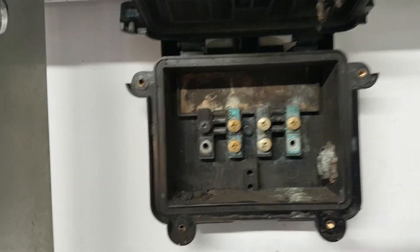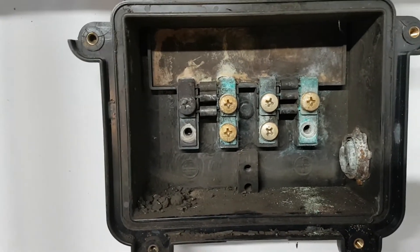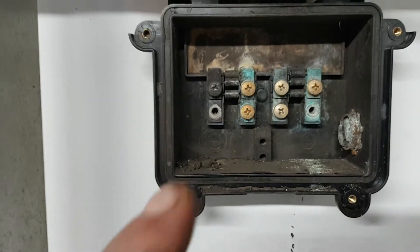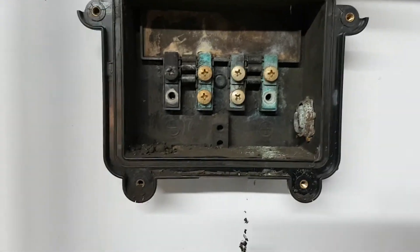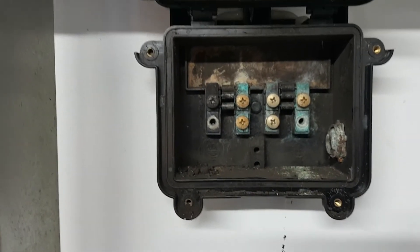Remember, these are 15-year-old panels, but they're all good — and then of course the last one, not so good. I haven't actually tested this yet, but I'm going to go ahead and call that a failed panel, even if it does still put out power, which by the look of it, it doesn't.